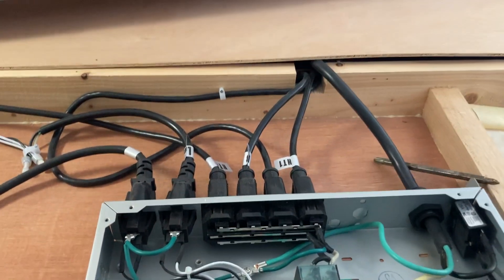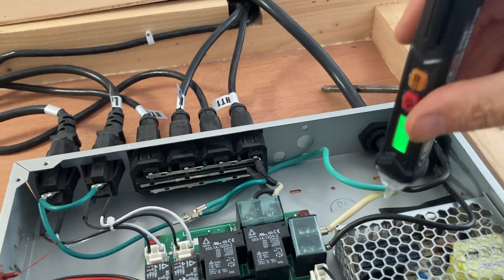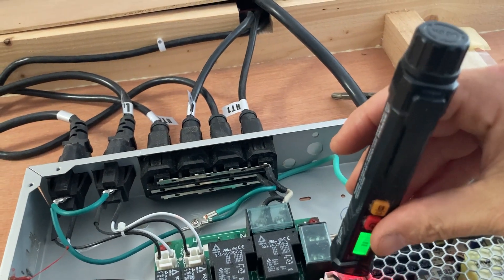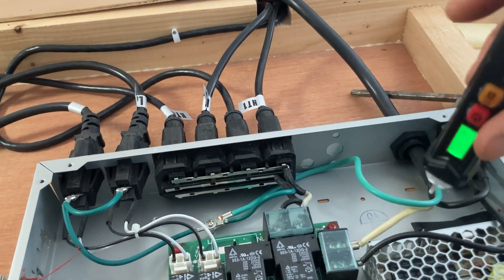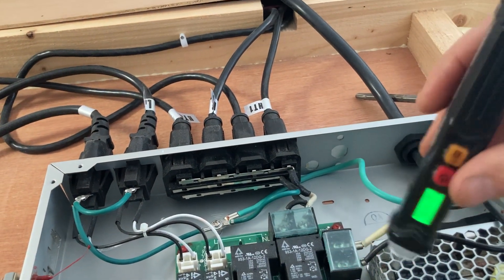I used my voltage tester to confirm that I was getting power through the fuse, and then that I was getting power to the power supply from the motherboard.